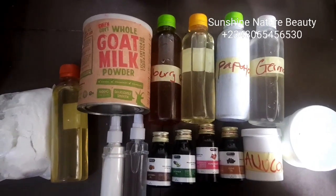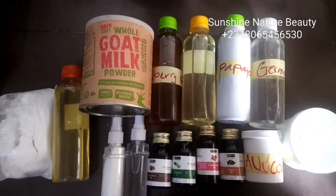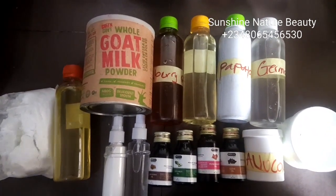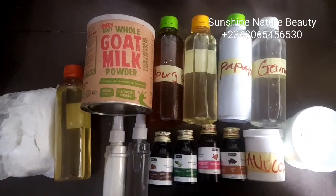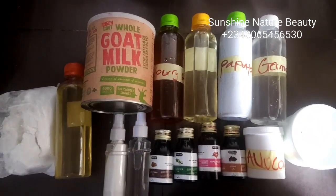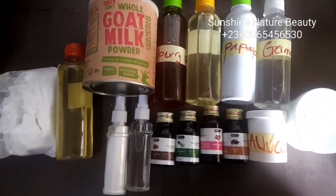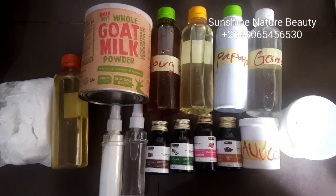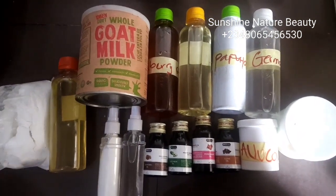For this recipe, I'll be needing glutathione powder, vitamin E oil, goat's milk powder, mulberry oil, lemon oil, papaya extract, and Germal Plus — that's my preservative. I'll also be needing a set of my Filipino powder and solution.